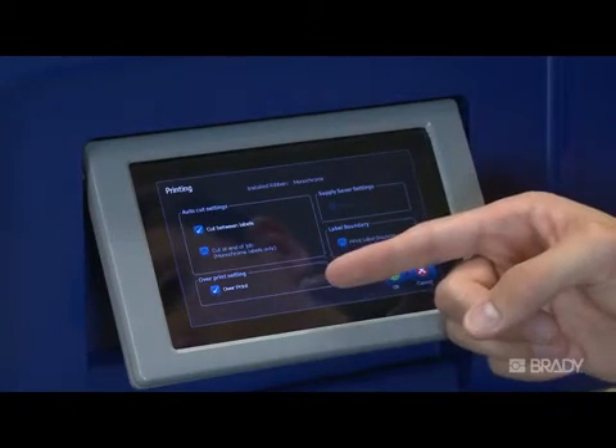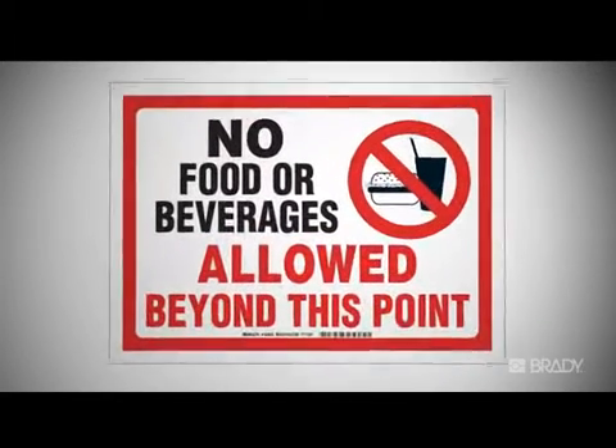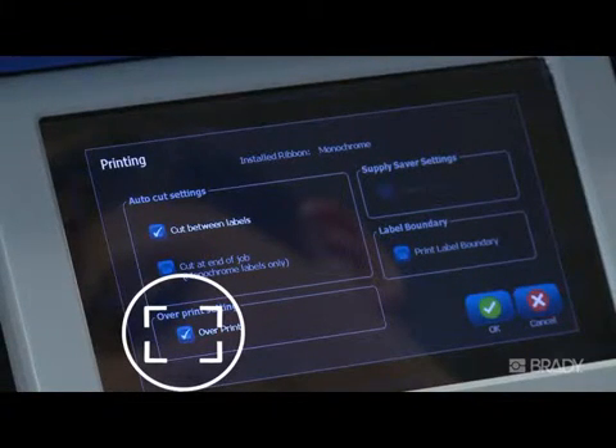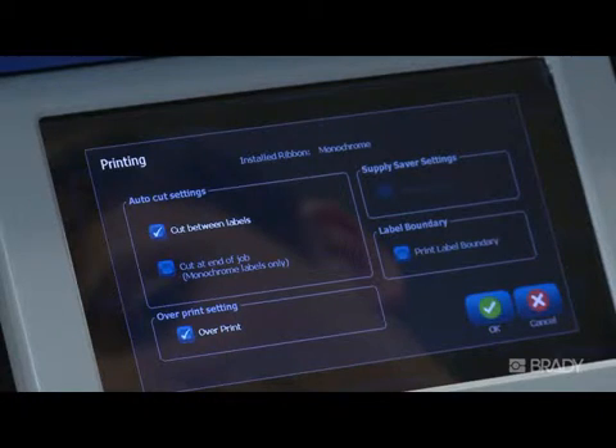With over print selected, if you have two different colored objects printing on top of each other, over print will tell the printer to print the second color on top of the first color where they overlap. If this box is unselected, then when printing the first color, the printer will not place print where the second color would otherwise overlap it. You wouldn't want to over print if you're printing colors where, if overlapped, it would produce a blended color.